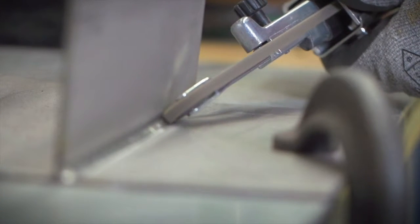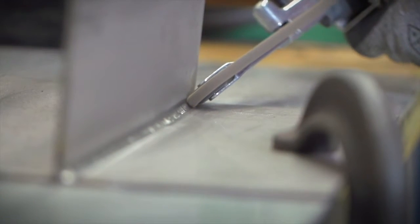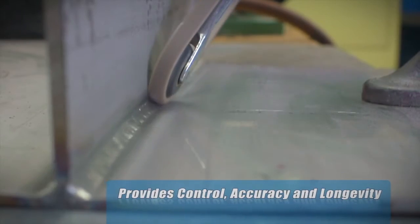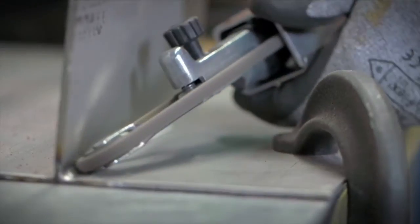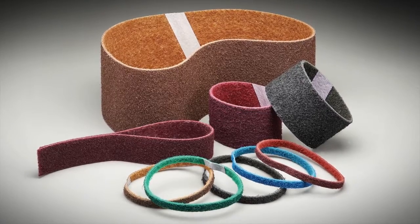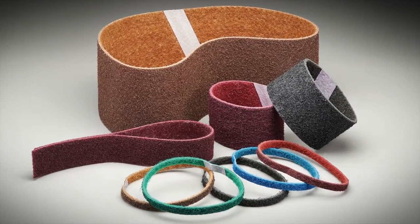For finishing on narrow metal edges as well as in tight corners, a Dynafile with a Norton RapidPrep XF AO belt provides control, accuracy, and longevity. The AO stands for aluminum oxide, the material responsible for giving the belt its cutting power.